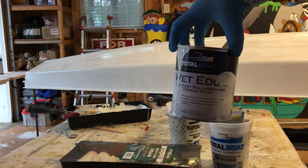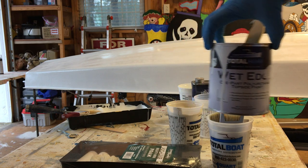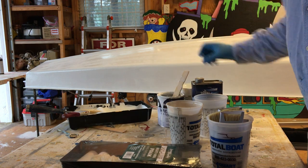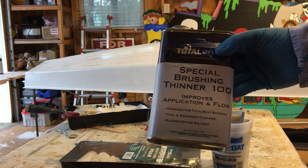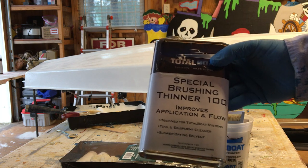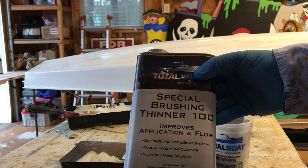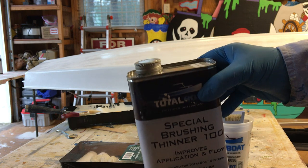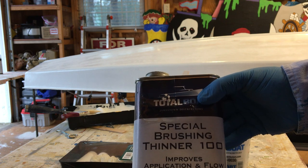We're using Total Boat Wet Edge — this is the blue glow white. Then with just a little bit of the special brushing thinner. By a little bit, I mean start with a cork can. On a 70-degree day, put in a couple of capfuls of thinner, and then see if you like how it's rolling out and brushing out on the boat itself.